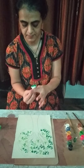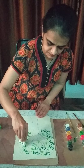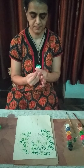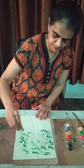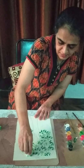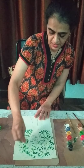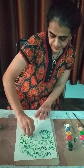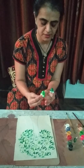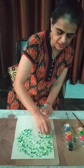Now we will do dark green. How is it looking, children? Is it beautiful? Very good. Now we have done the green color. We can do some more light green also if you want, children.